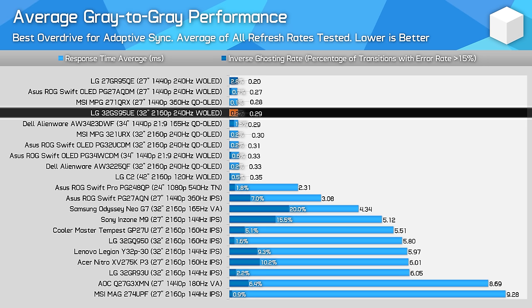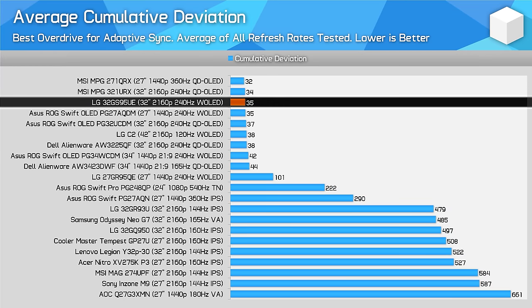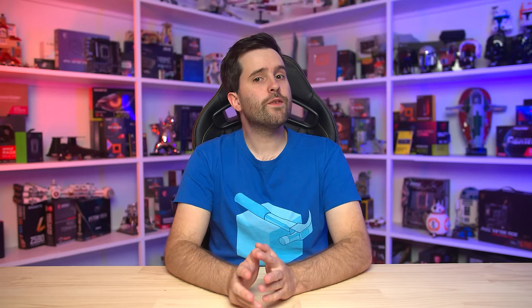OLEDs have great performance across the refresh rate range, maintaining the same level of speed at any refresh rate. In contrast, LCDs typically get slower as the refresh rate decreases, or they produce more overshoot. When looking at average cumulative deviation, OLEDs hold a significant lead over LCDs on average, and this LG monitor is no different to other OLEDs. What is different, though, is the new dual-mode functionality.